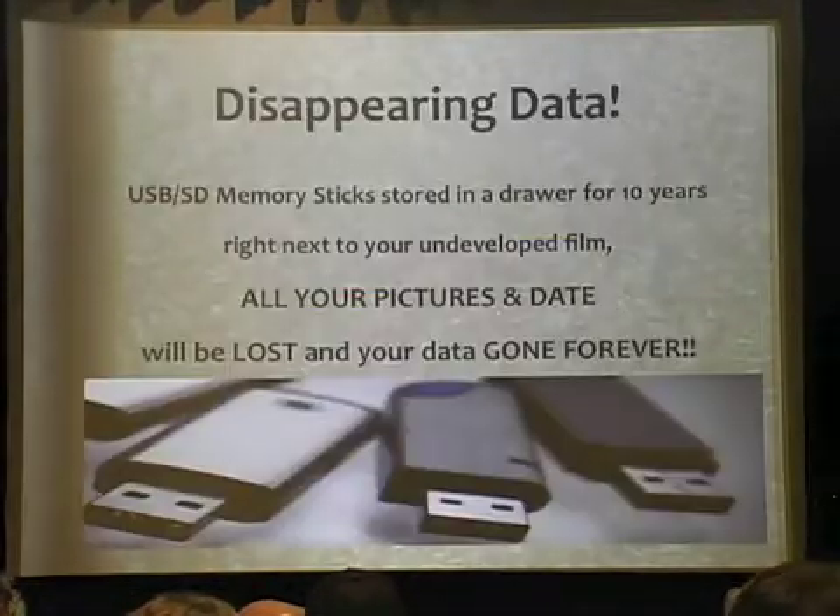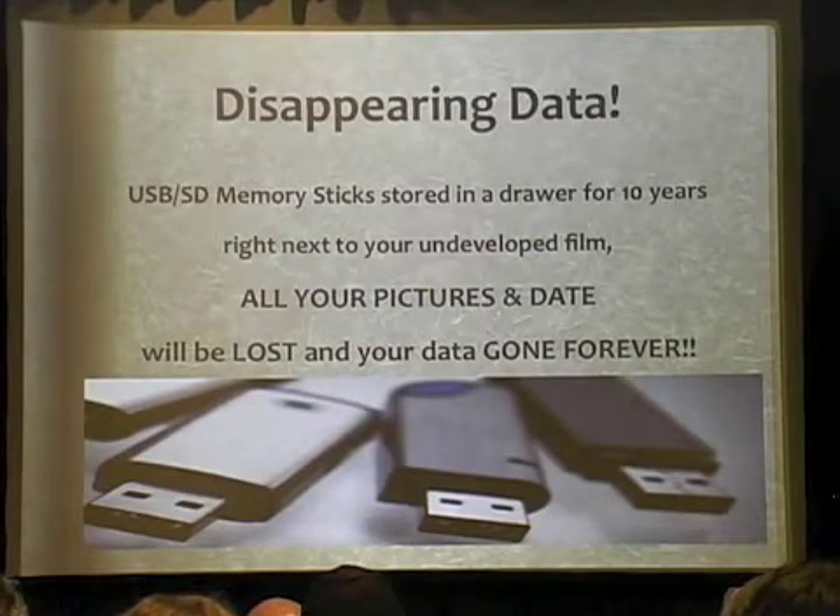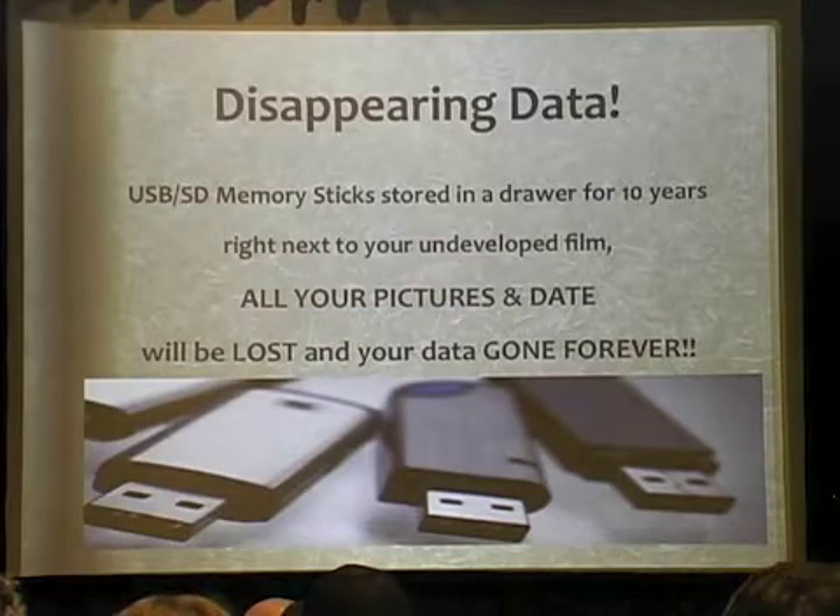Number two. Can anybody tell me why your data will disappear from your memory stick if you put it in a drawer for ten years?